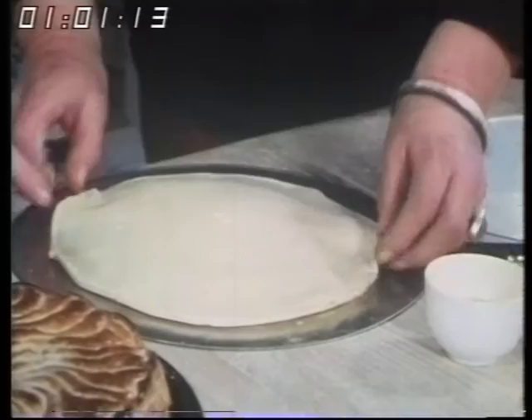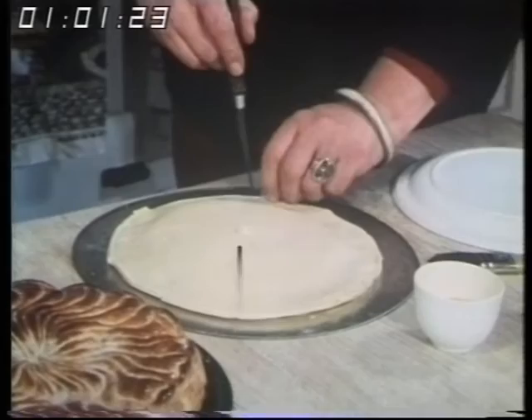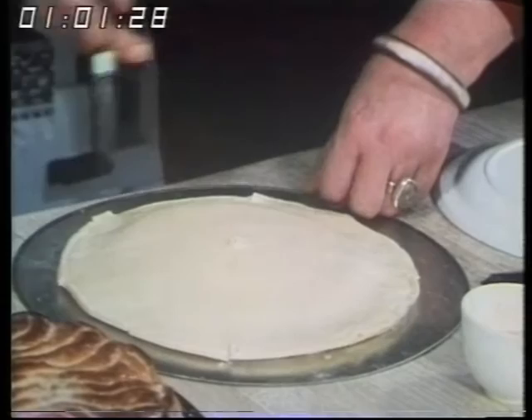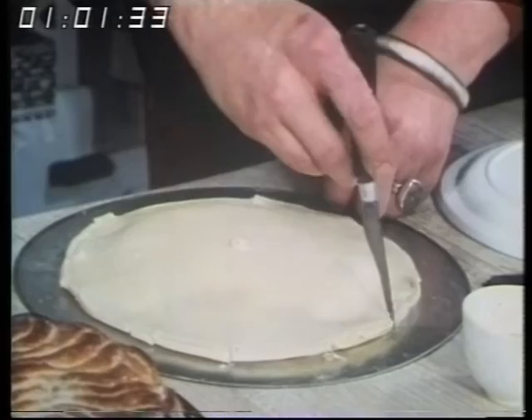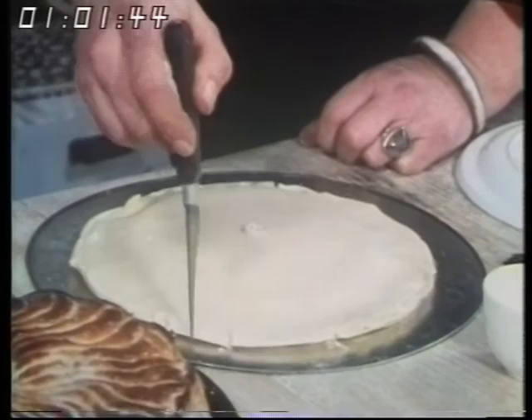Then you put it onto the slightly larger pastry round — but you don't want it too much larger because you're going to knock up the edges. Now, this is where the fun begins. You make a hole roughly in the middle to let the steam out, otherwise it can burst. And you sort of nick it — you're aiming to make scallops around the edge so it has a sort of formal rose effect, a Tudor rose. You shove up on the nicks with your fingers for the petals, and then you go around knocking up the edge — that helps it to rise nicely.